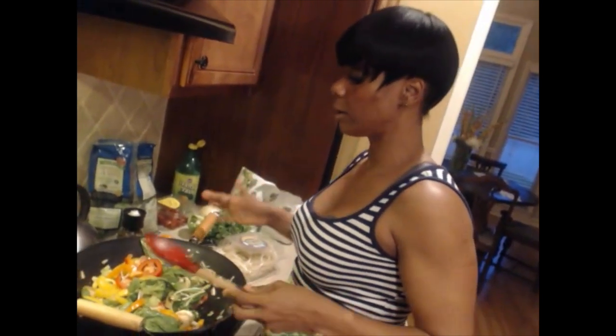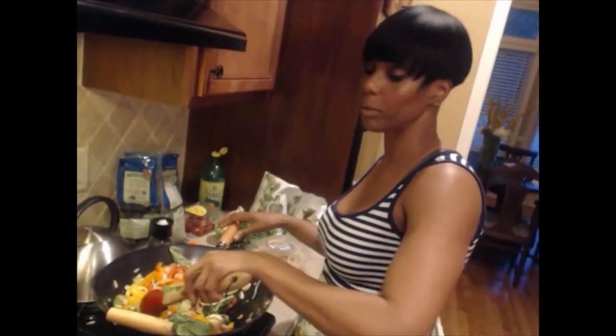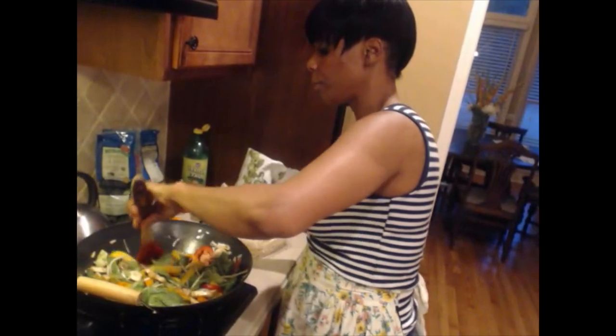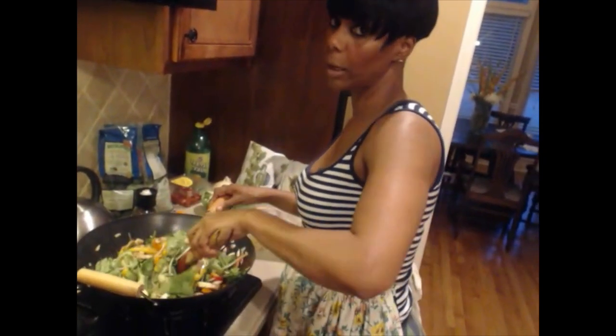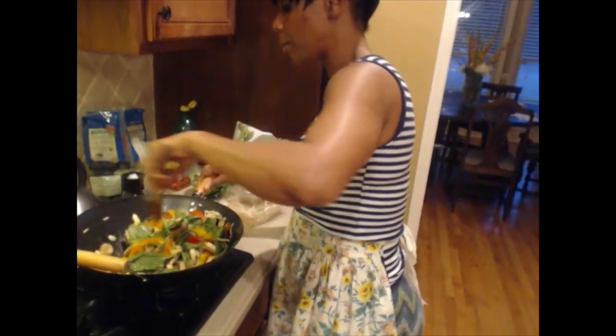Some people say 'I can't afford it,' but if you buy all these vegetables and put it together, this can last you and your family for a couple of days. Eating healthy is definitely affordable. You pay the big bill now or you pay the big bill later.